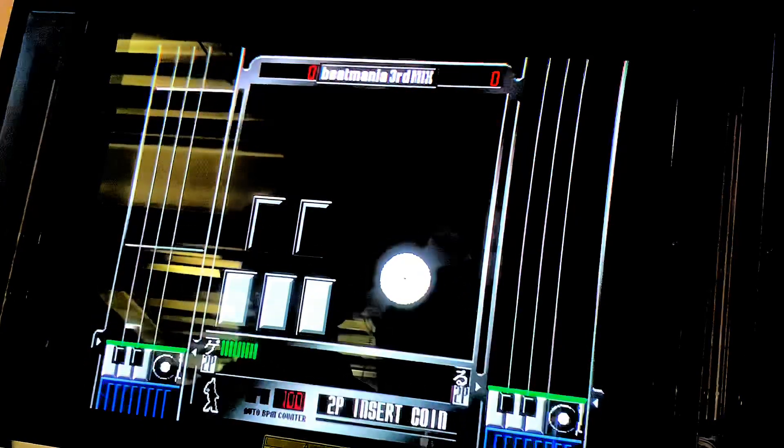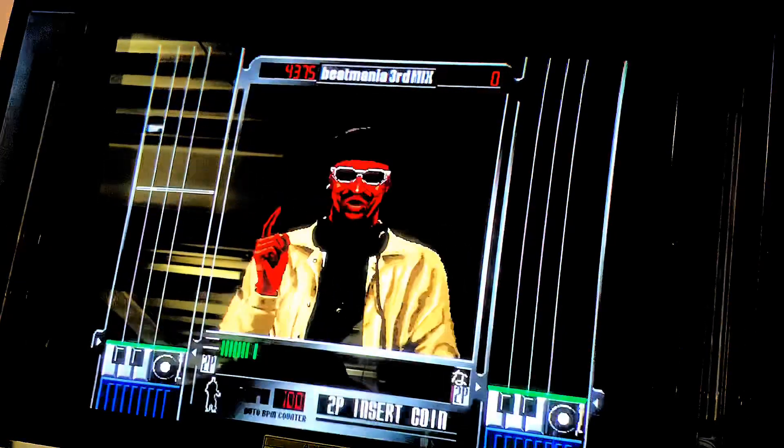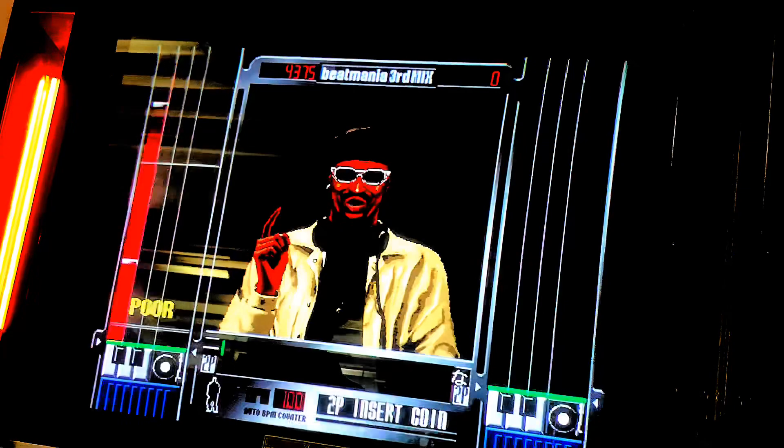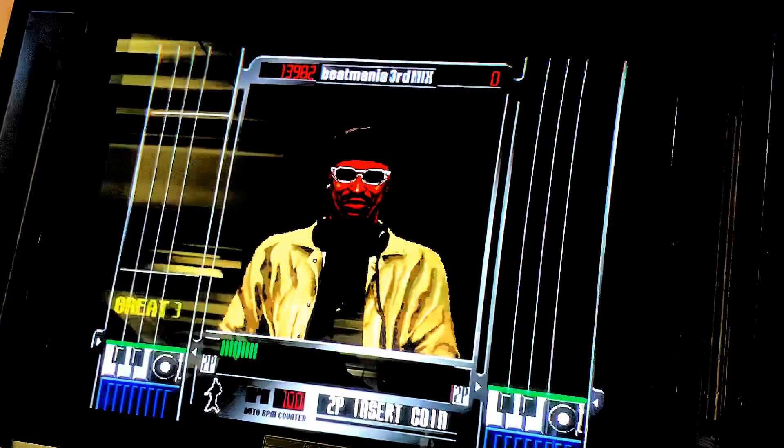I'll just come down from the top. When you hit the red line, you play the correct key. Alright, then let's play the white key on the far left. Do it right. That's it.